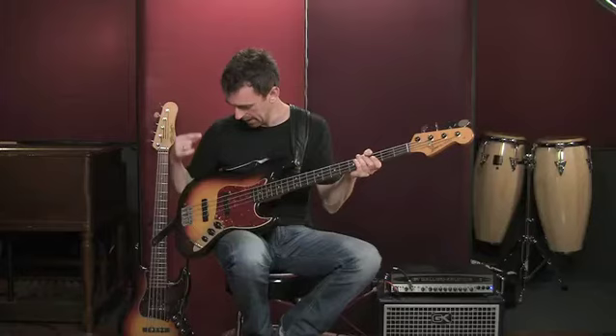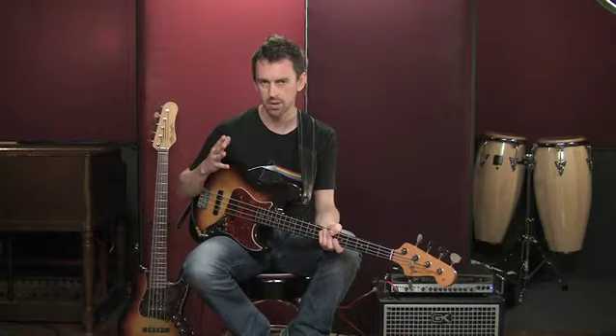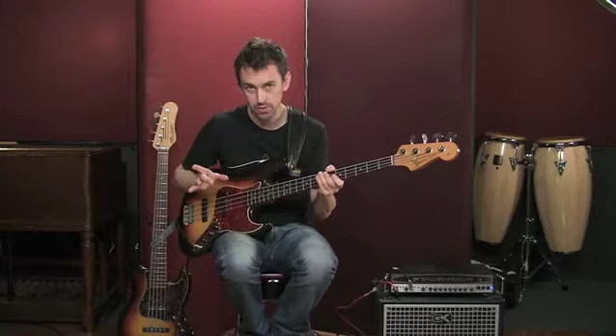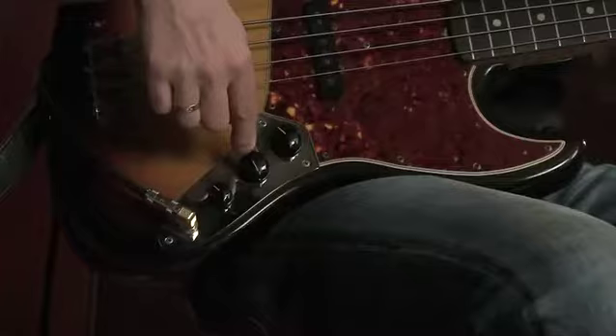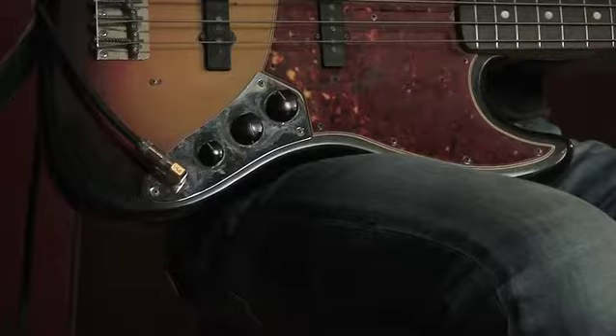Let's get an understanding of the basic controls. A lot of my students — and I've taught for almost 20 years — surprisingly aren't really familiar with the controls on their instrument. You should really get to know your bass, know the controls on it, and know the sounds you can get from the instrument. On a basic instrument like this, which we call passive — meaning it has no battery-powered circuitry — the controls are relatively simple: volume for the front pickup, volume for the back pickup, and a tone control.